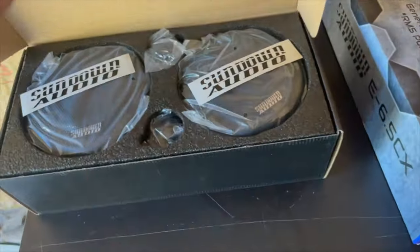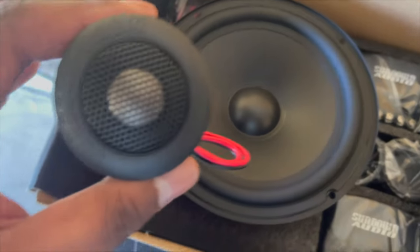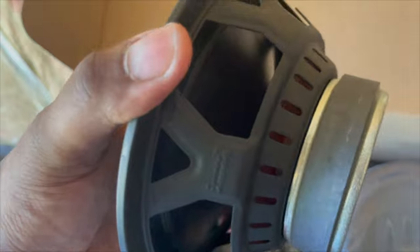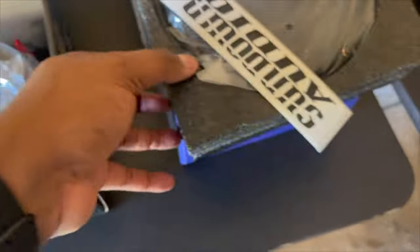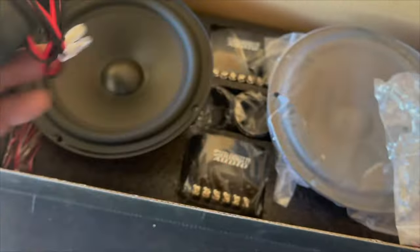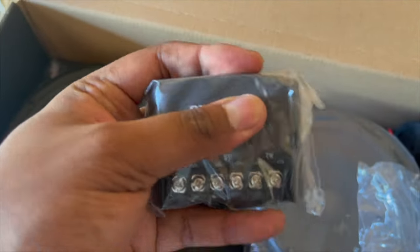Gonna see how they hook up. Right here we got a set of components. Here they go outside the box — here's a tweeter, nice little Sundown Audio logo. There's your mid, nice little cone on it. I love this little basket, looks like they put some real thought into it. The coaxials are the same thing, by the way. These come with speaker grills if you need them, and all the wiring you could possibly need.